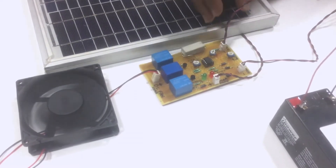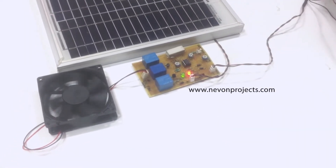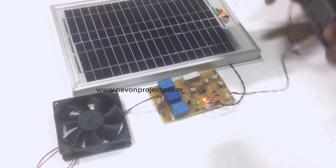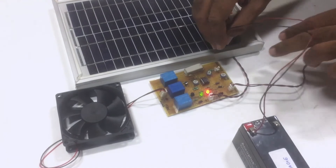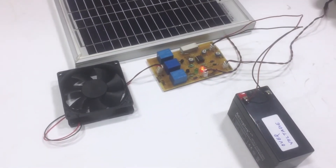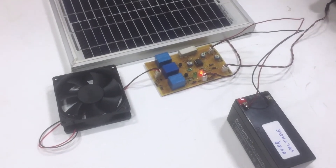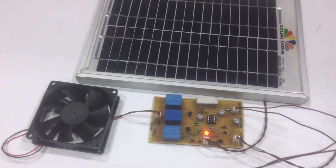Now let us remove this normal battery and connect an over-voltage battery which is overly charged as per the requirements of the project. We can see that the charging is off and the drain through the dummy load has been turned on.